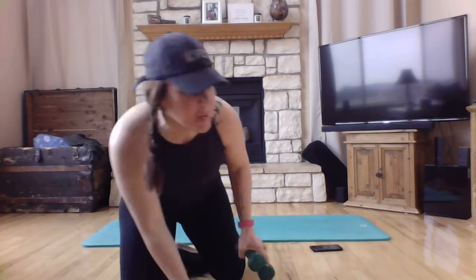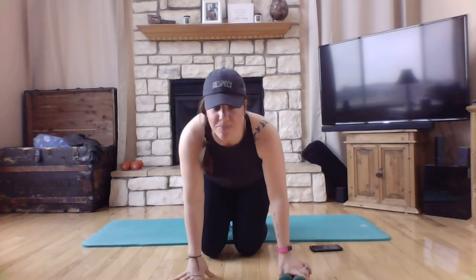Or you can also use soup cans or bottles of water — you don't have to have any equipment. I have these three pound dumbbells. So with that being said, let's get to our core workout.